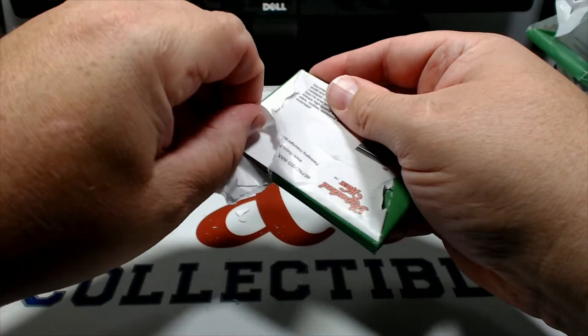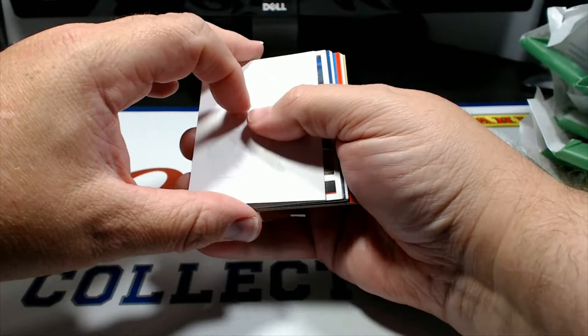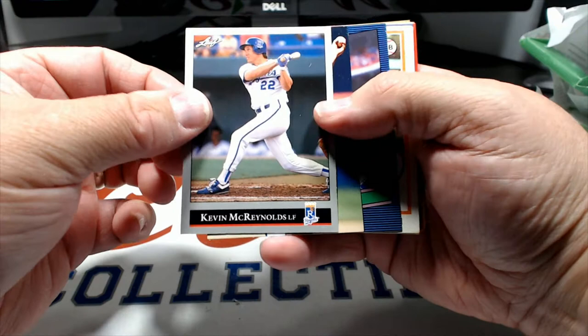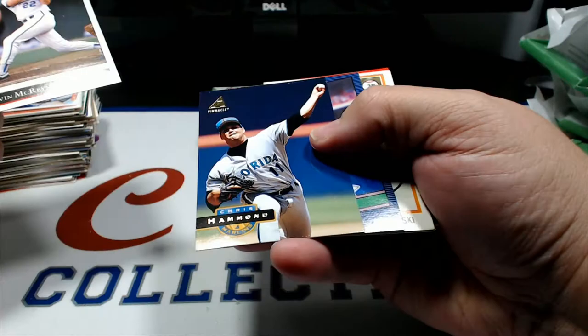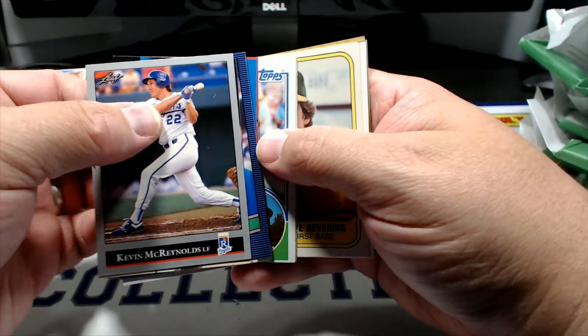Pretty cool little stroll here down memory lane. If I gotta be honest I probably would not purchase this again - I think it was around 70 bucks. I was hoping to maybe get a candidate or two for PSA, so far I haven't seen anything that I would send in. There's some neat older cards though, and some nice cards for the Royals binders through the years, but other than that I probably won't be doing that again. Kevin McReynolds, Chris Hammond, Matt Young, Phil Mankowski '78, Stephen Drew, Ron Guidry, Tim Cruz, Pedro Guerrero '83, and Roger Maris.